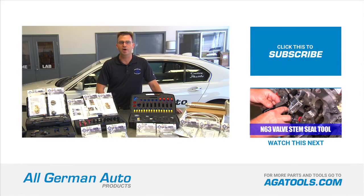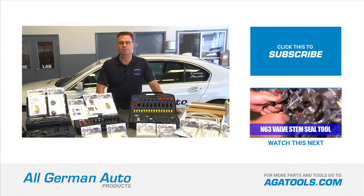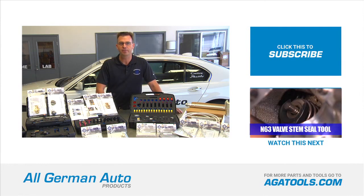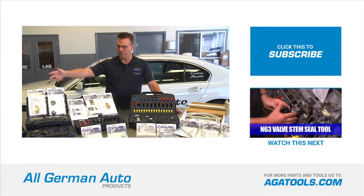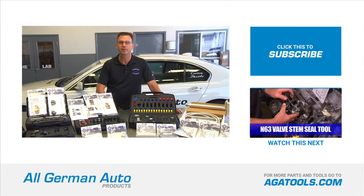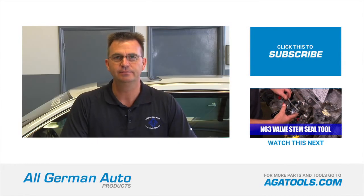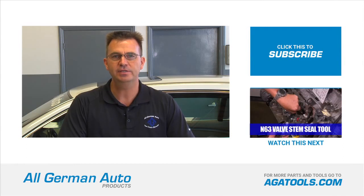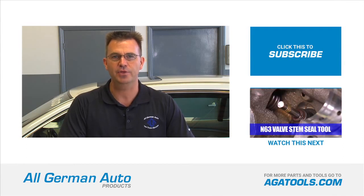To order the product shown in this video or to download specific instructions for this tool, visit ATATools.com. There you'll also find all the other products we have to offer. If you want to stay up to date on all our products and the latest tools coming out, please subscribe to our YouTube channel. Thanks for watching.